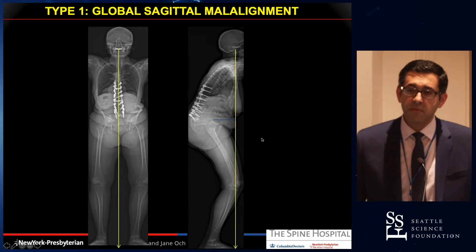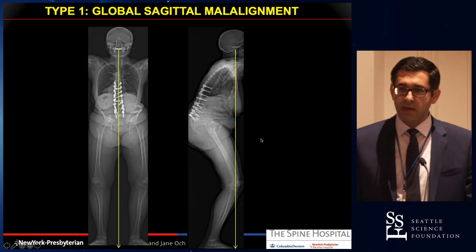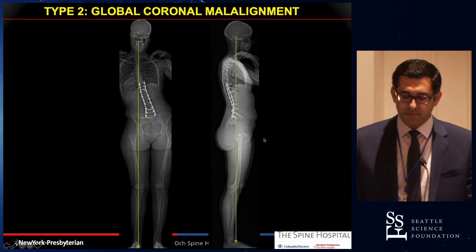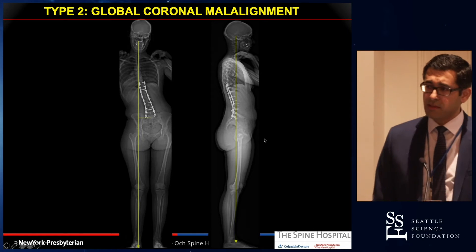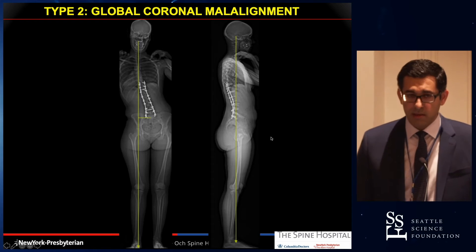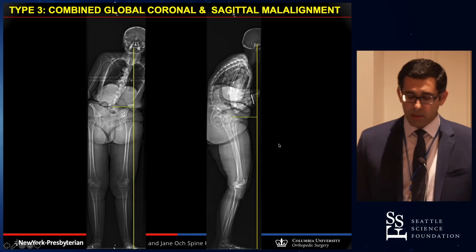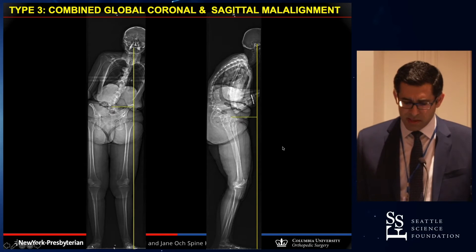Ideally you need full body imaging to really get an idea of what's going on in the patient's body. Here's a patient who is balanced in the coronal plane but clearly malaligned in the sagittal. Type two — this patient is well balanced in the sagittal but clearly malaligned in the coronal plane. And then the third type, which is combined, is not as uncommon as we think, especially in the older age group. This patient has deformity in both planes and is severely disabled.